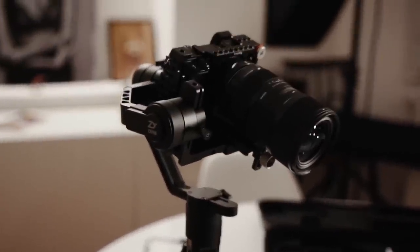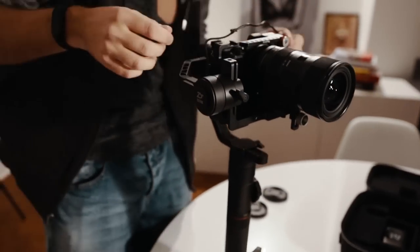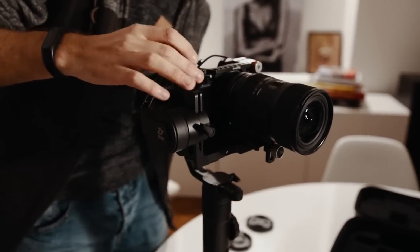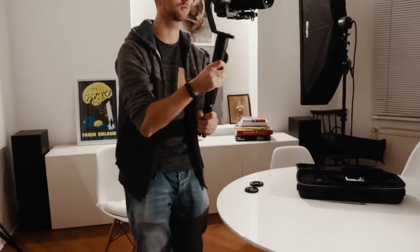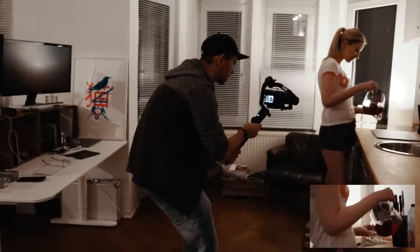The main reason I use the Crane 2 is the high payload of 3.2kg. For most other one-hand gimbals, my camera setup is just too heavy or too big. So the Crane 2 seems to be the perfect solution for me, especially for traveling.